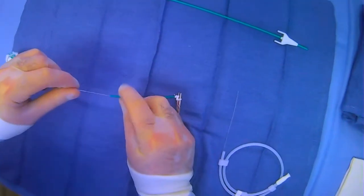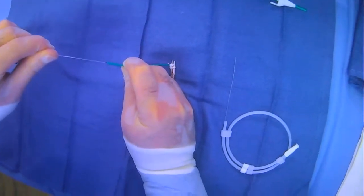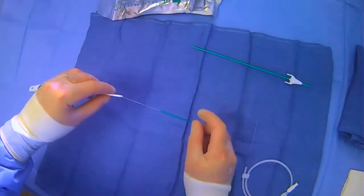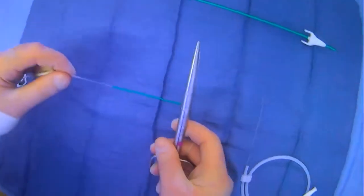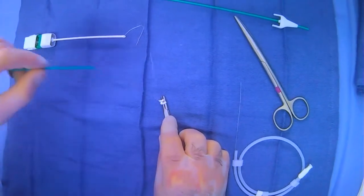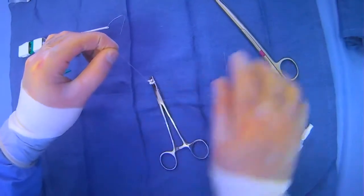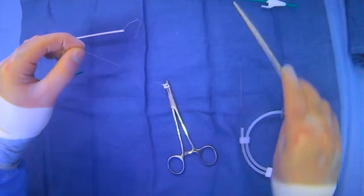You use the tamp-down device to tamp down the collagen plug that's now on the inside of the patient. You do that until you see a little black indicator, which lets you know you've sufficiently tamped things down. Then you grab some scissors and cut right above the device, and remove it.